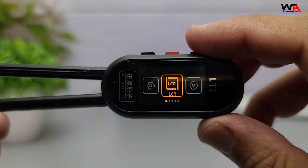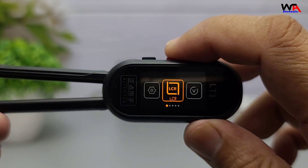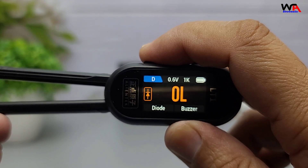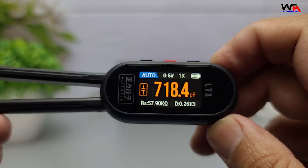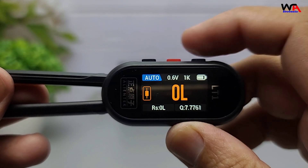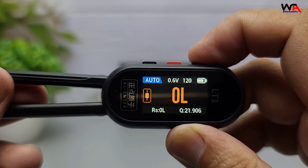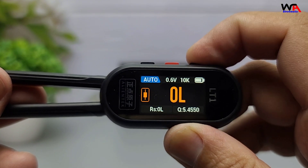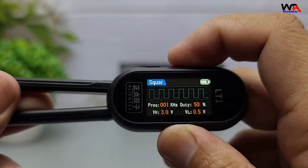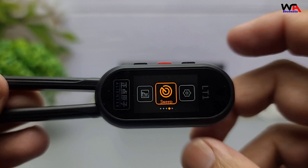Now let's talk about functionality. The LT1 isn't just a digital tweezer — it's a multi-functional test instrument. It supports LCR measurements with modes for resistance, capacitance, inductance, and auto-detection. Auto mode is perfect when you're not sure what component you're measuring, since it automatically identifies whether it's a resistor, capacitor, or inductor. You can select test voltages of 0.1V, 0.3V, 0.6V, or 1.0V RMS, and frequencies of 100 Hz, 120 Hz, 1 kHz, or 10 kHz. It measures parameters like RS, RP, CS, CP, LS, LP, D, Q, X, and Z — basically everything you'd expect from a professional LCR meter.